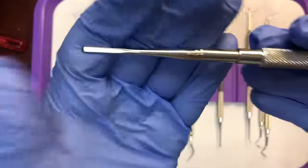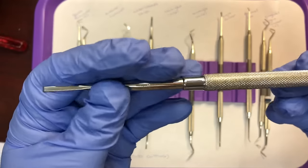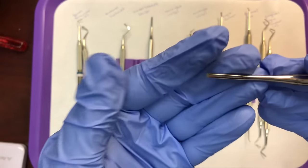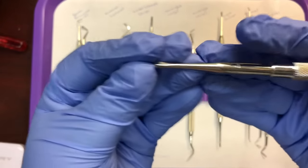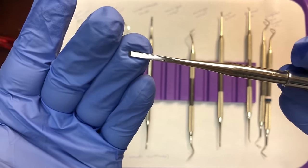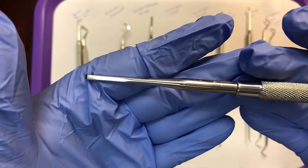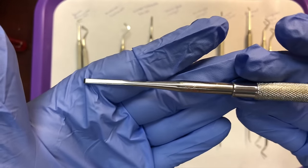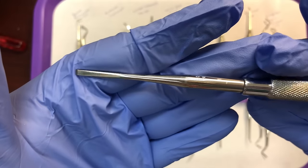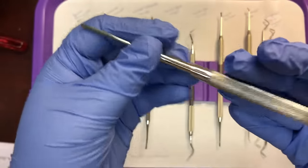Next up is a straight chisel. From the handle, through the shank, to the working end, it's straight — that's why it's called a straight chisel. Chisels are used to prepare the teeth and create smooth walls. That is your straight chisel, used to prepare the tooth.